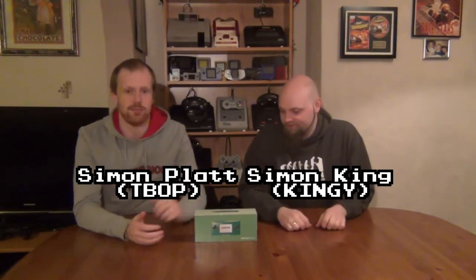Hello again, welcome back to Nerds Lair. This is T-Bop and this is Kingy. We're here to do another unboxing, this time from a fantastic little hand-held, the Game Boy Micro.